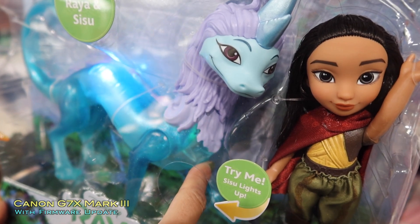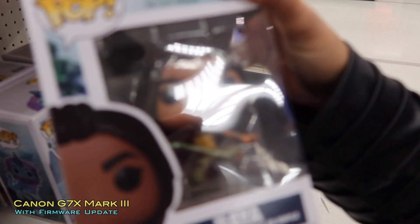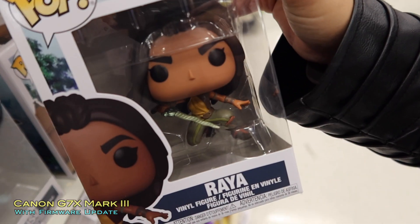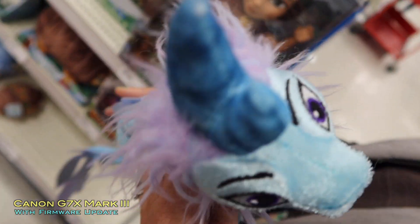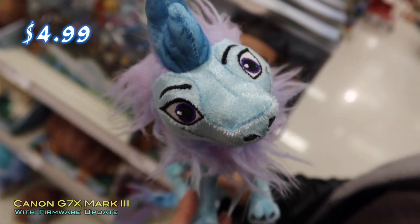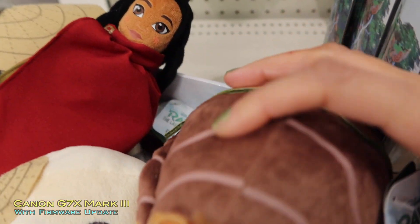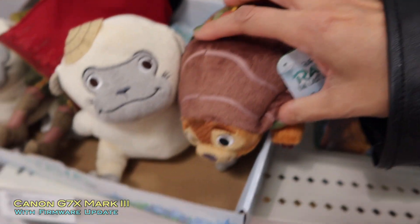Does it lighten up? Hang on, it takes a while to focus. This is why I'm testing this right now. Maybe the ZV-1 is still the winner — for focusing — because it's still out of focus. There we go. See how much this is. There's a $5 one. These are all $5? According to that.